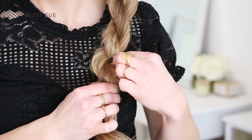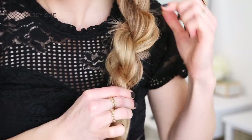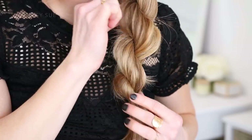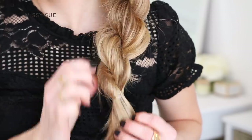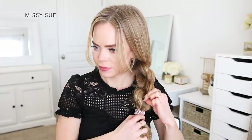Now I'm going to go back over the sides of the twist and gently pull on small pieces of hair so they slowly come out from the elastic band — this will make the rope braid look twice as big and full. Once I've pulled out the braid enough and I like the size of it, I'm going to take my scrunchie and wrap it over the elastic band at the bottom of the braid to finish off the look.